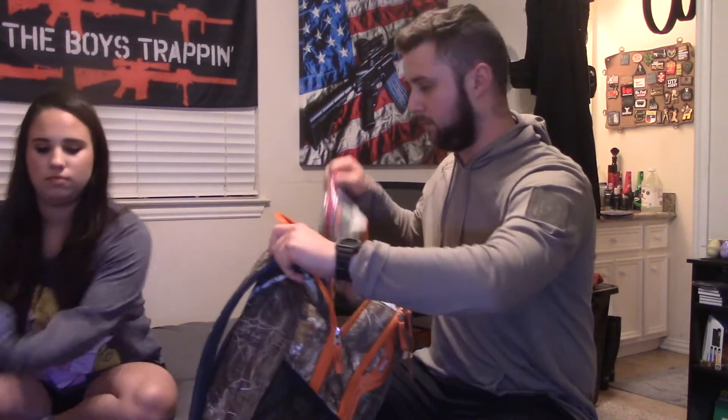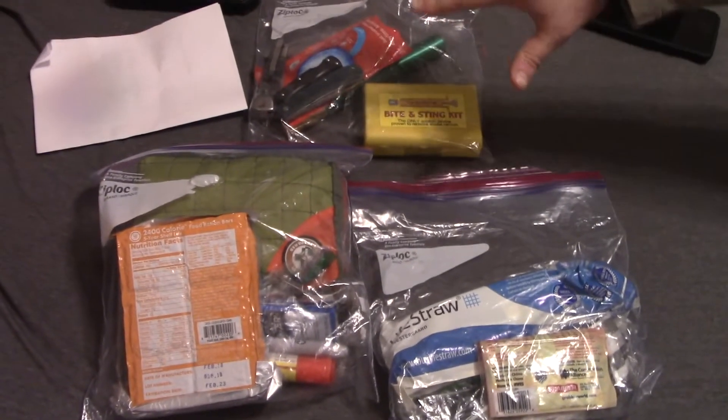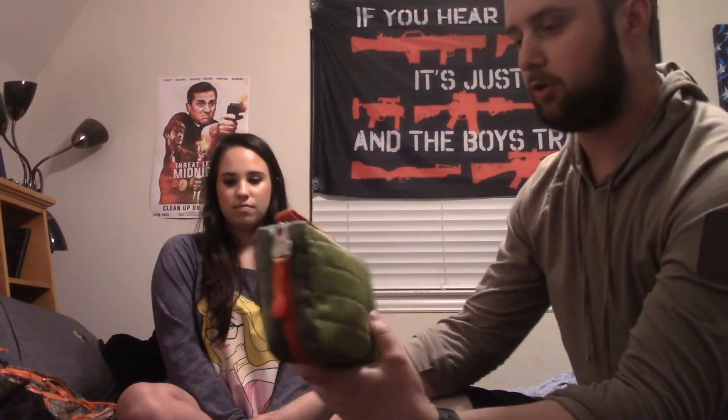This is the camo bag I got for Sabrina a while back — simple and basic. We're going to take everything out and show you guys what's in here one by one, so you have an idea of what's good to have and why you need it. First things first is a little first aid kit — not surgical, but good for rashes, scrapes, cuts, and basic injuries.